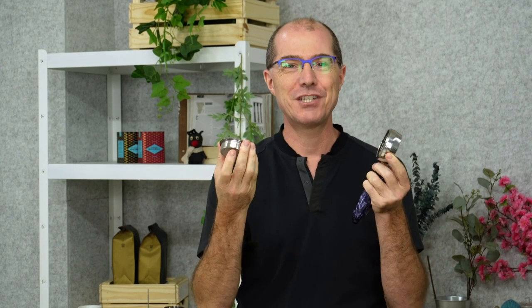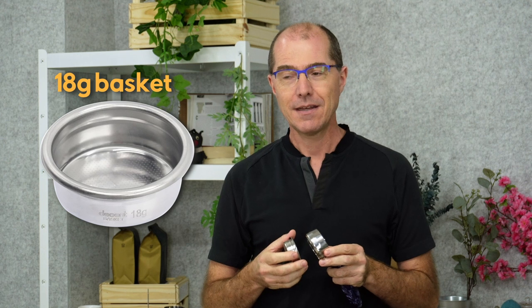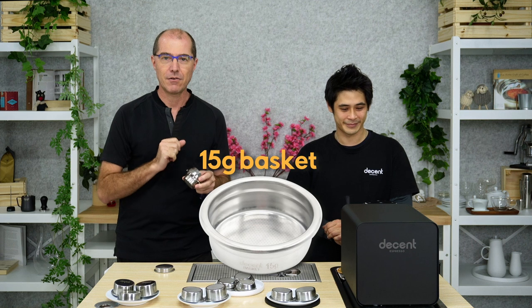This is a portafilter basket and you can take it out just like that. There's a spring that holds it in. And there's another way to take it out — if you have another basket, you just wedge it in like this and take it out. A lot of people don't realize they can actually change their basket. The Decent ships with an 18 gram basket and the other most common basket that we sell is the 15 gram.